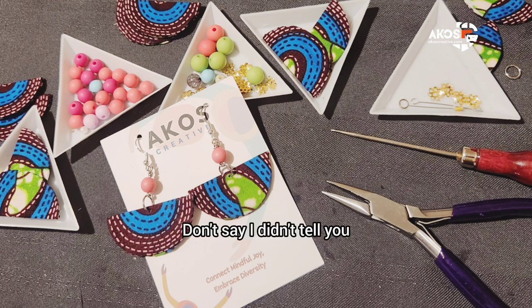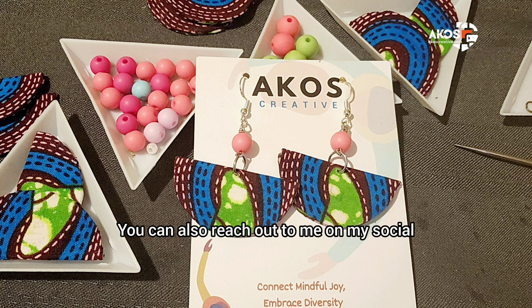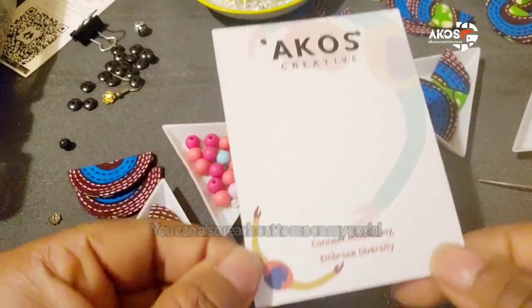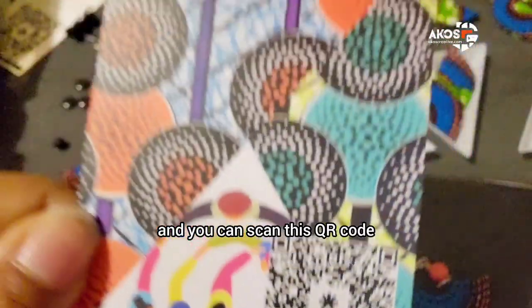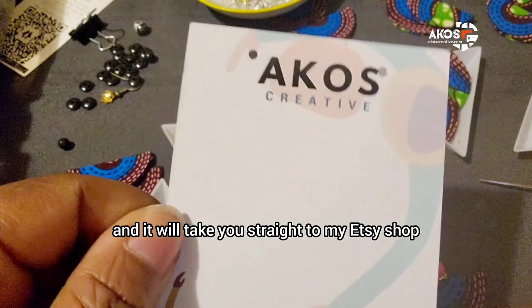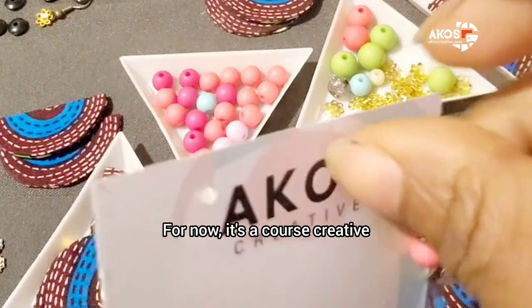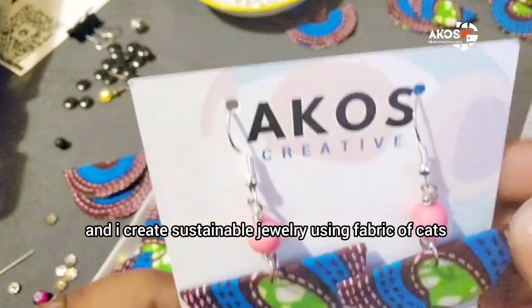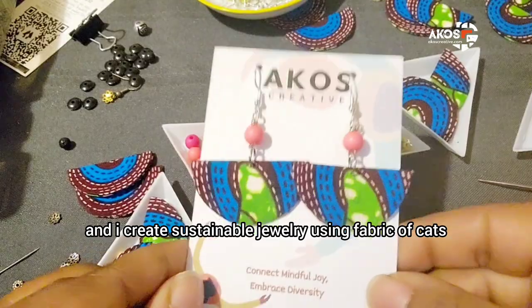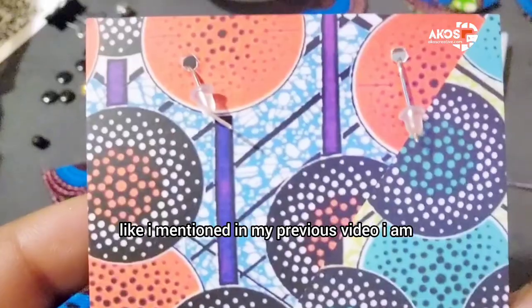Buy one for yourself, one for your girlfriend, and one for your mother-in-law — don't say I didn't tell you! Where can you buy delta stitch? I will have them online. You can also reach out to me on my social media — Instagram, YouTube — and you can scan this QR code and it will take you straight to my Etsy shop and my other YouTube channel. I am A Close Creative and I create sustainable jewelry using fabric of hats and old clothing.